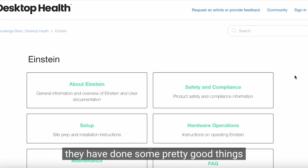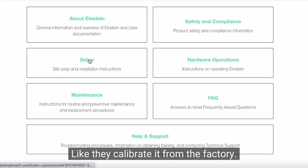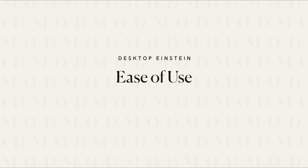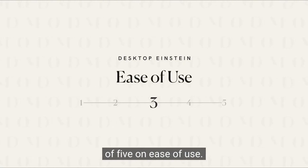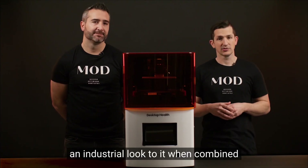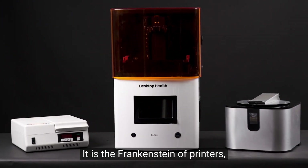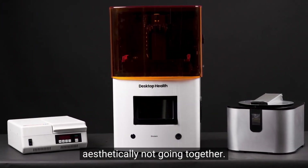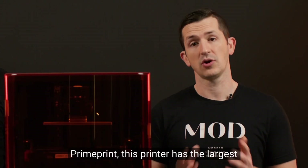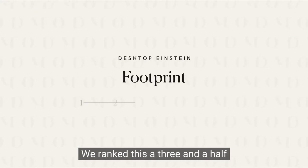With that said, they have done some good things to make it easier — they calibrate it from the factory, and there are a lot of online tutorials available. We rank this a 3 out of 5 on ease of use. This printer is large and has an industrial look. When combined with the wash and cure units, it is the Frankenstein of printers, with some elements aesthetically not going together. With the exception of the fully integrated Prime Print, this printer has the largest footprint of all the printers we've tested. We rank this a 3.5 out of 5 for footprint.